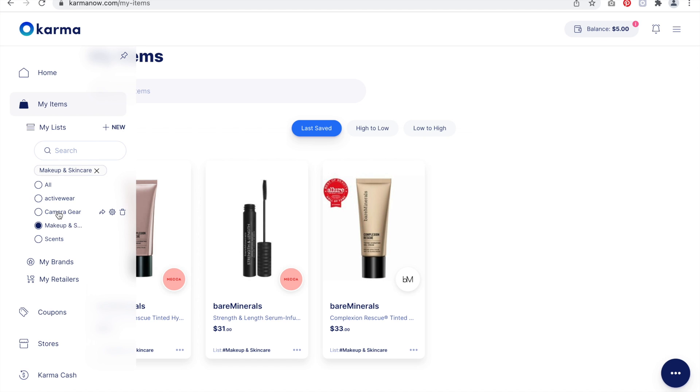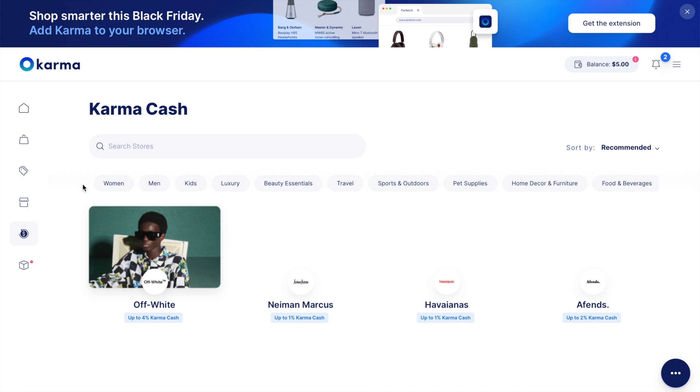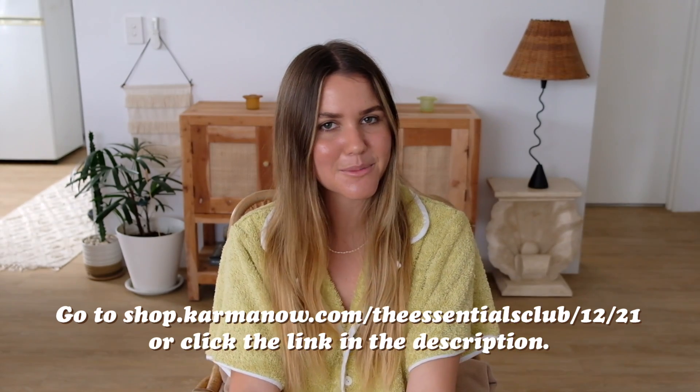When you're checking out on a desktop, Karma scans the web and lets you know if there are any coupons worth trying. You can also get cash back from select retailers, and with Karma Gives it's for a good cause too. It's free, it's easy, it saves you time and money. You can download the Karma shopping assistant through the link in the description — thanks again to Karma, and now let's jump into this tutorial.